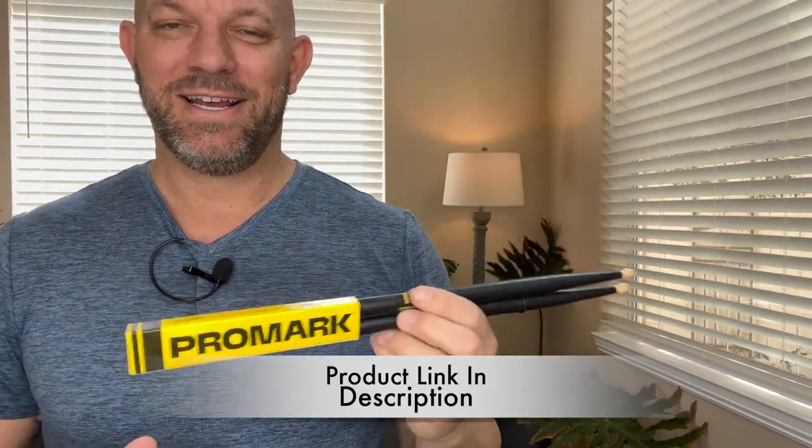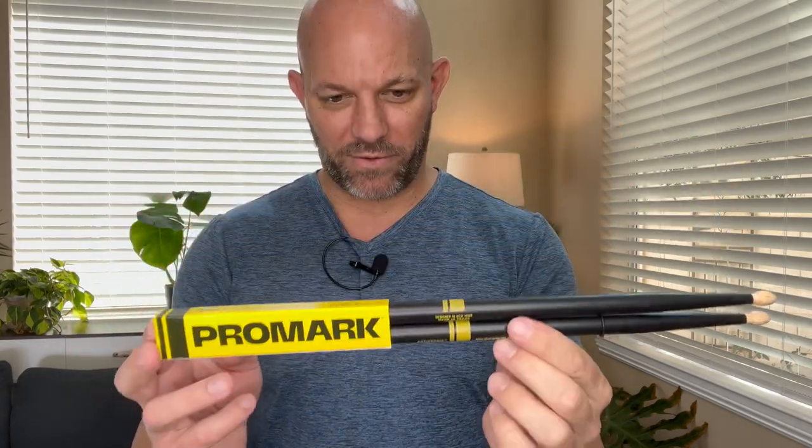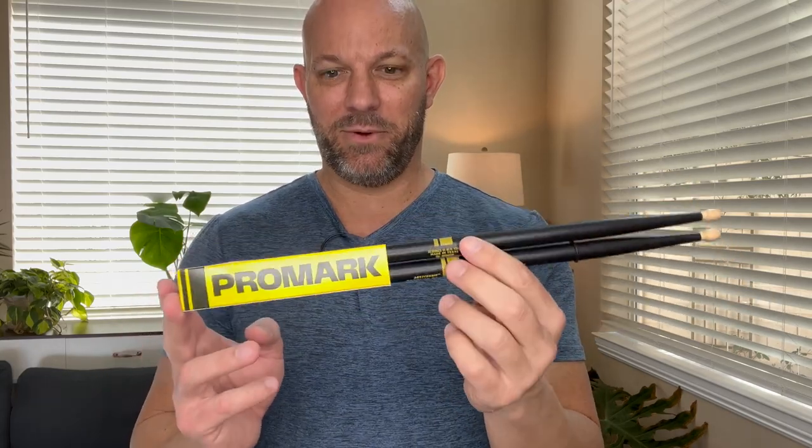I started using Promark drumsticks several months ago and I wanted to make this video to tell you why these are now my absolute favorite drumsticks to play with.